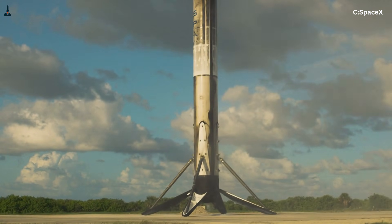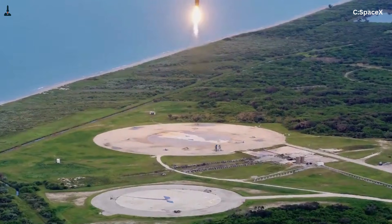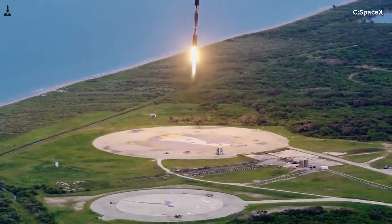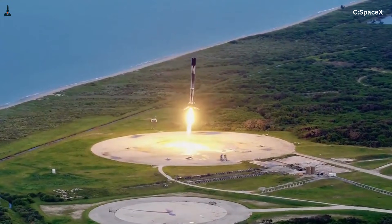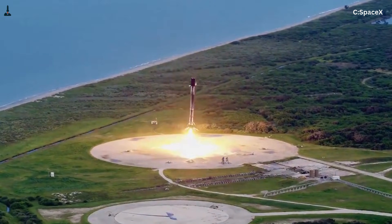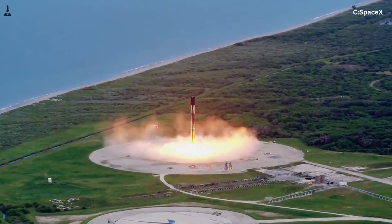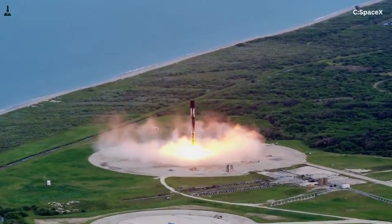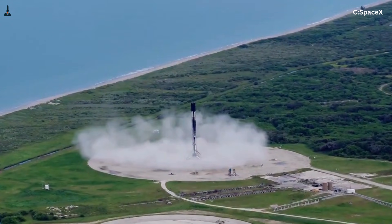That compromise works because Falcon 9 lands relatively light. By the time it touches down, most of its propellant is gone. Its landing mass is typically around 25 to 30 tons. It lands on a single engine at low thrust, with very precise control and minimal horizontal velocity. The center of mass is low, and the vehicle is narrow enough that even if it leans slightly, the forces stay within what the structure can tolerate.